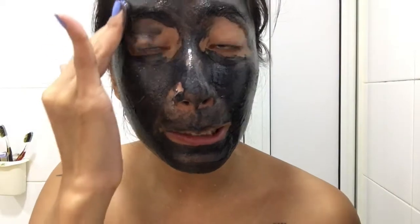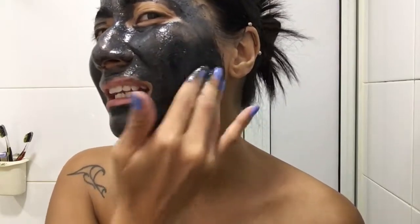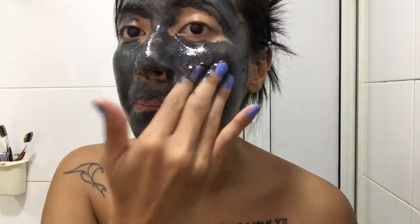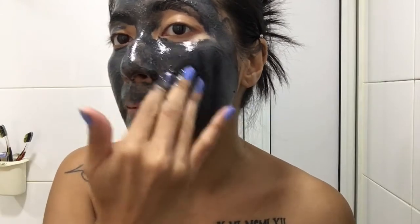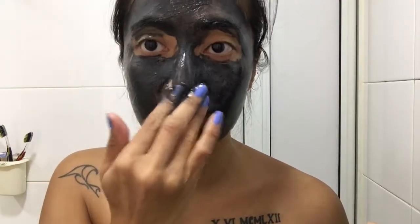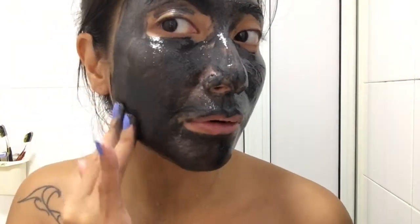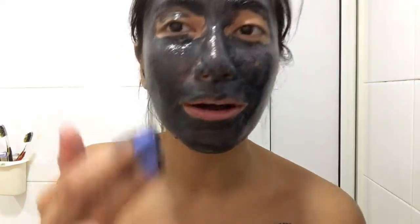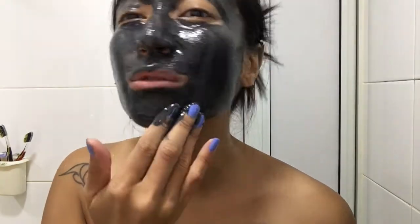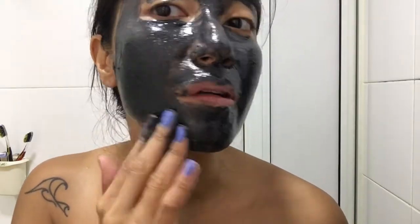It looks like it's a hard face mask — it's like it has charcoal, so that's why it feels like there's heat inside it. I feel the heat — it's like a hot stone on my face. It's not that hot, but it has this weight on my face. It's okay, it doesn't hurt. There's no pain, but it feels good.